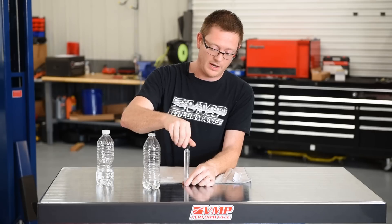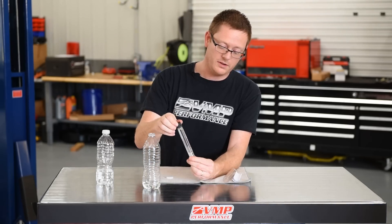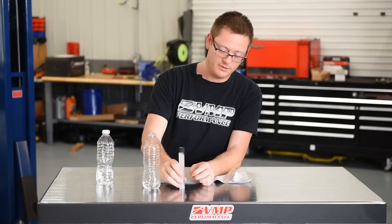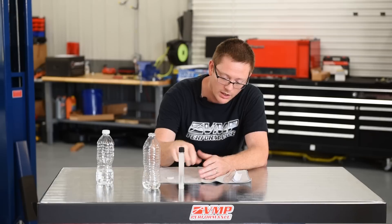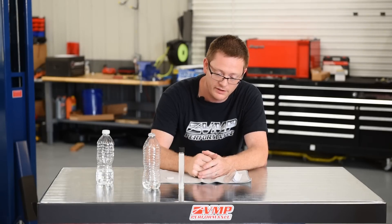Go ahead and put the lid back on it, and then you have to mix it all — give this a shake. Then you set it down and let it separate. It'll start to separate and you'll start to see a line form on here, and that will be your ethanol content.